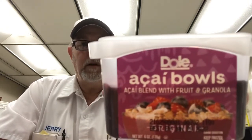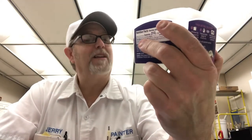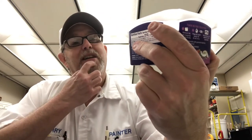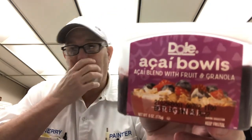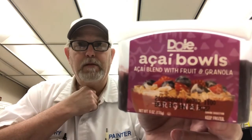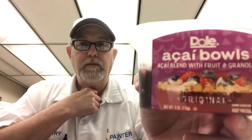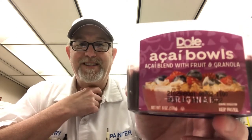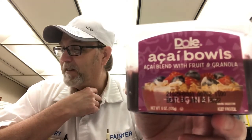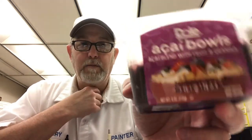Hello, I'm Jerry Ford, gonna review a Dole acai bowl — I think that's how you pronounce it. Acai blend with fruit and granola. This was a suggestion a while back, maybe a couple of months or three, from Tammy Nelson. She said it was at Walmart, so I got it. It's been in my freezer and I'm just now getting around to doing it.